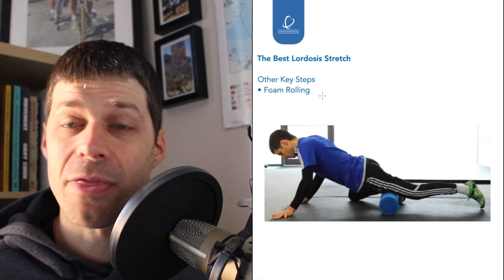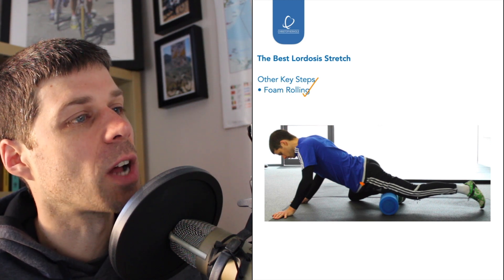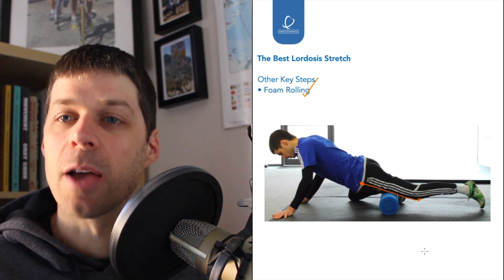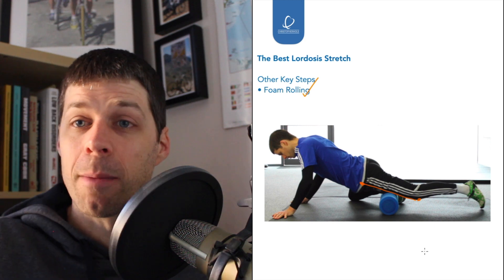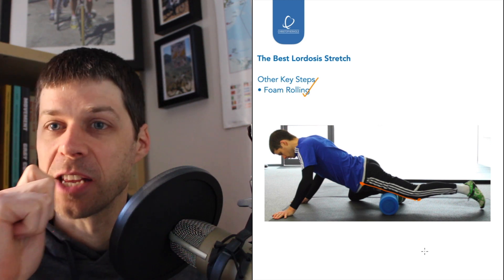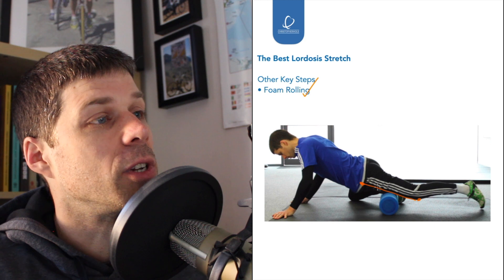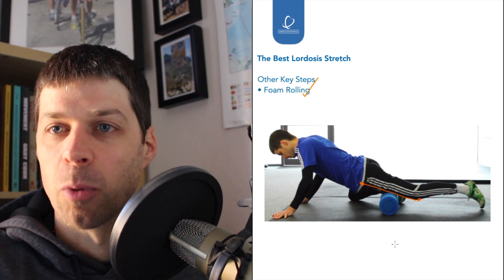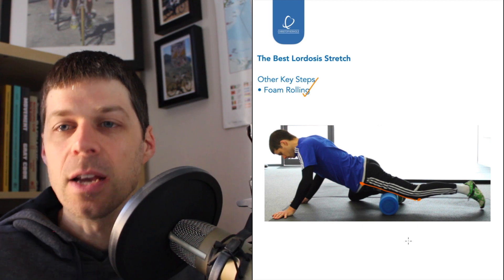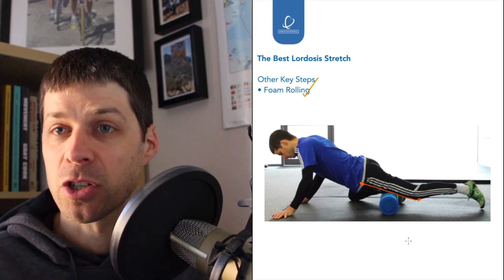One key supplementary step is foam rolling. Rolling right up the front of the thigh — from the origin to insertion of rectus femoris — helps get pliability into the muscle. Think of a stick of chewing gum: it's stiff out of the package, but after you chew it, you can pull it apart and it stretches. So foam roll through the rectus femoris to make it pliable, then go into the stretch — you'll get so much more length. Foam rolling alone gives pliability; combining it with stretching gives you the length you need.